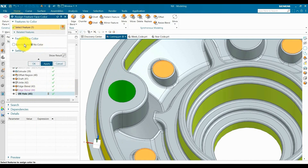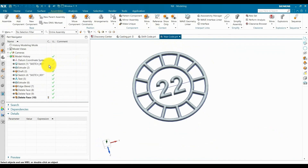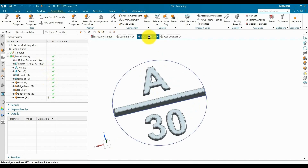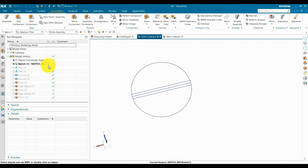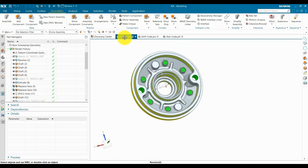You can see we already created a part for shift code and year code. First we create the sketch, text, and extrude; then similarly we created the year code. Now, for time saving, we already created this. Now we are going to assemble this on our boss — this is our casting part. Go to assembly and add the shift code.